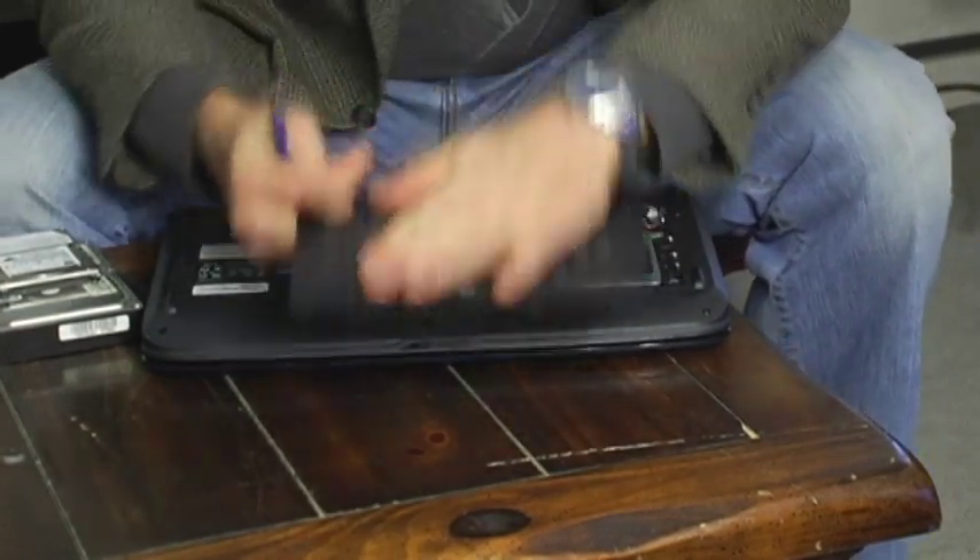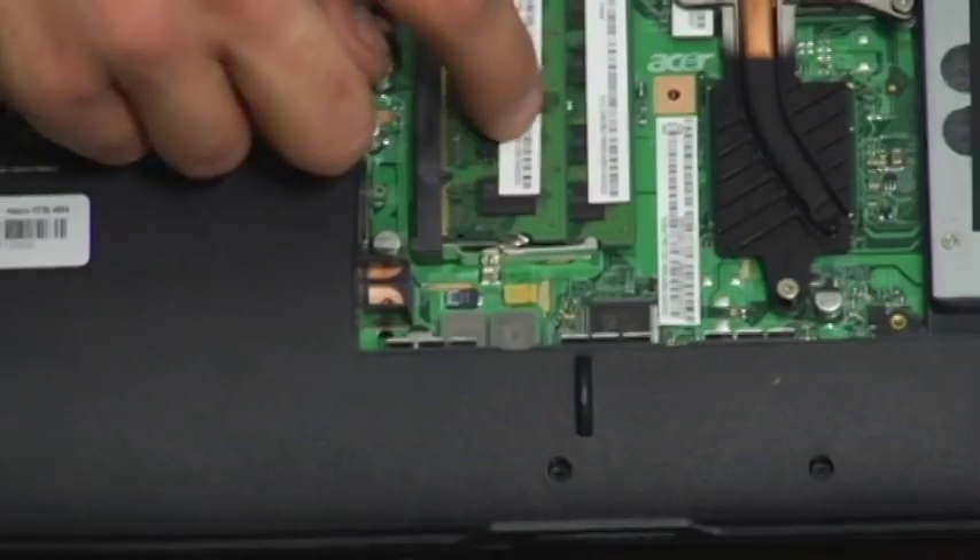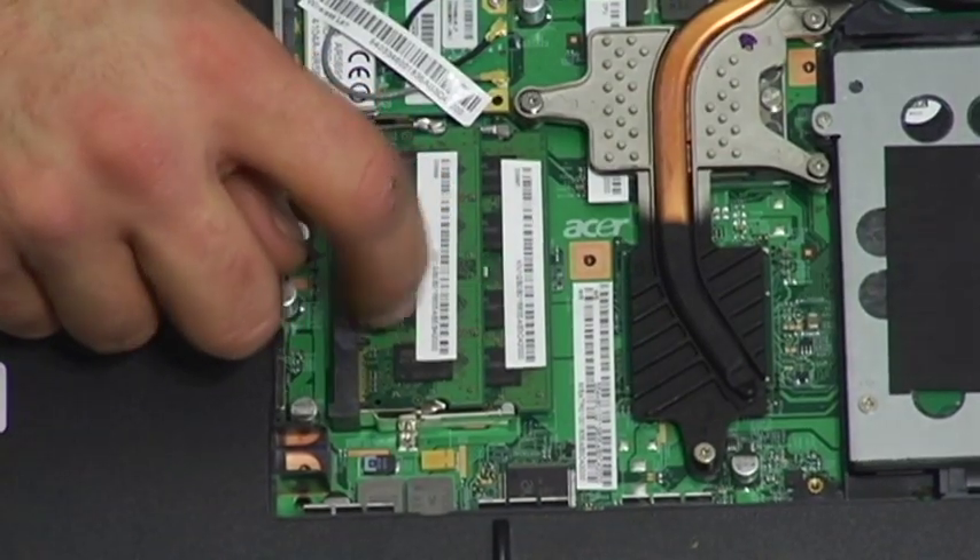Be careful not to lose any of your screws. Once we have it open, on this computer there are two spots for RAM.